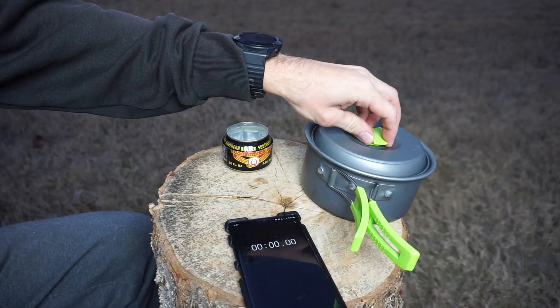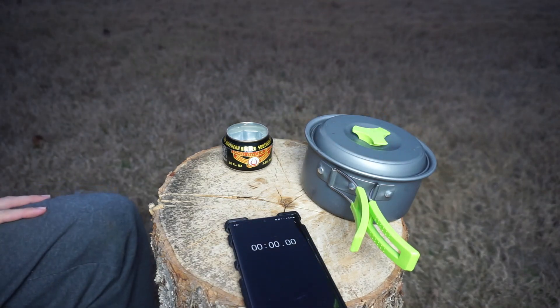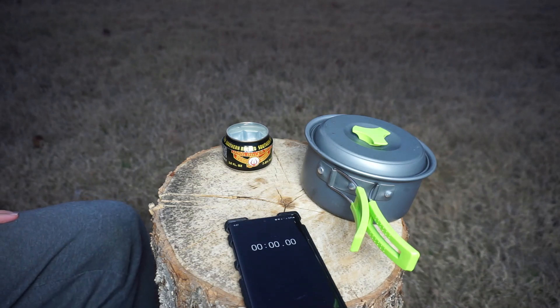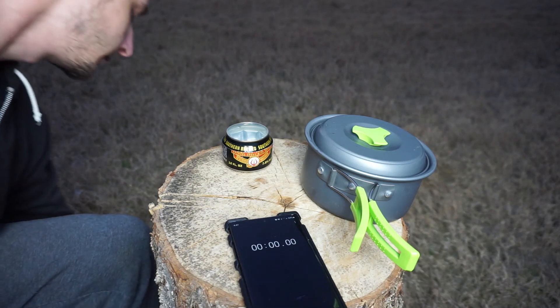First of all, we want to make sure we have a stable, level, clear area for the stove to rest on. We're going to have burning liquid fuel here, so it's critical that it doesn't get jostled while lit, or else you're going to spill burning liquid fuel on the ground, and that's not great.